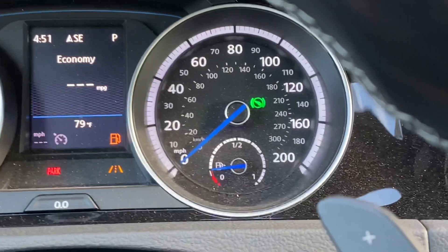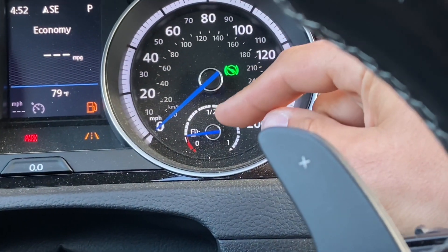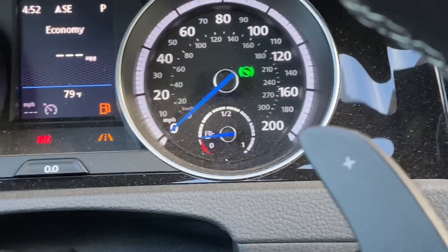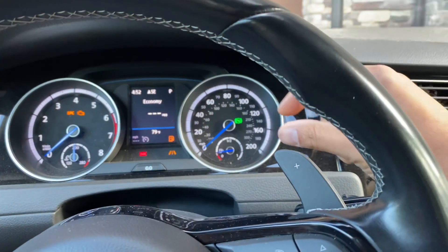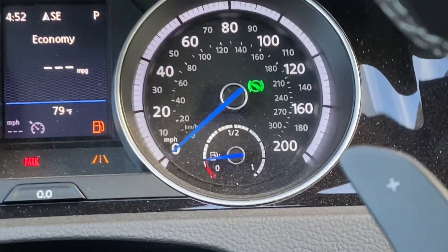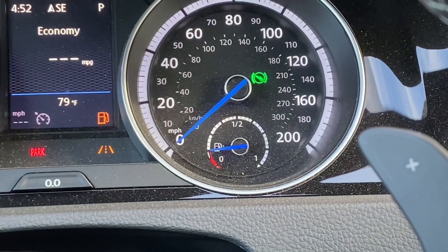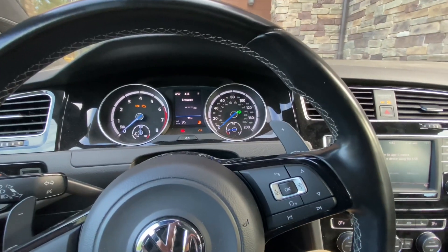One thing that's nice about the Mark 7 Golf R is this analog fuel gauge — it has hash marks in 64ths. On the Mark 7.5, and on Jeremy's S5, it's a digital display, maybe 1/16th increments. So I'm super lucky to have those hash marks because I can create a much more precise ethanol content in my car.